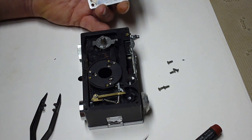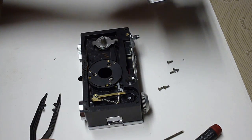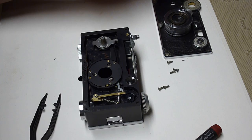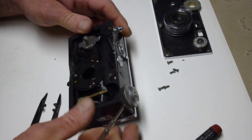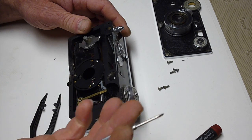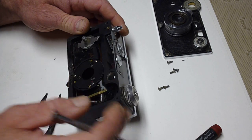You'll notice there are some parts missing — this is just for demonstration purposes. You don't have to take the lens off for this portion of it. That exposes all the working guts. Pretty much everything is right here.